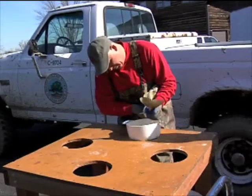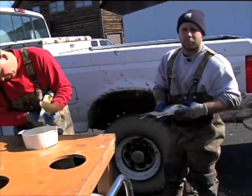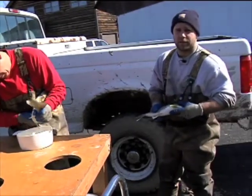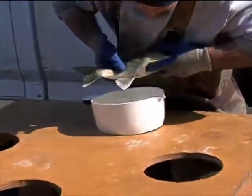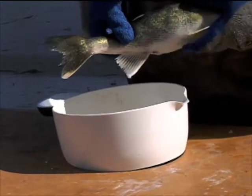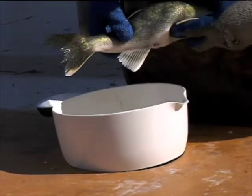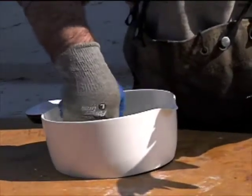Once Chris is done getting all the eggs from this female, I can then extract some milt from the male in order to fertilize the eggs. This is one of the males we caught. Just by gently pushing on the stomach, you can see the milt coming out. This is a lot more sperm than we would ever need, but it's always good to use a little extra to help with genetic diversity.